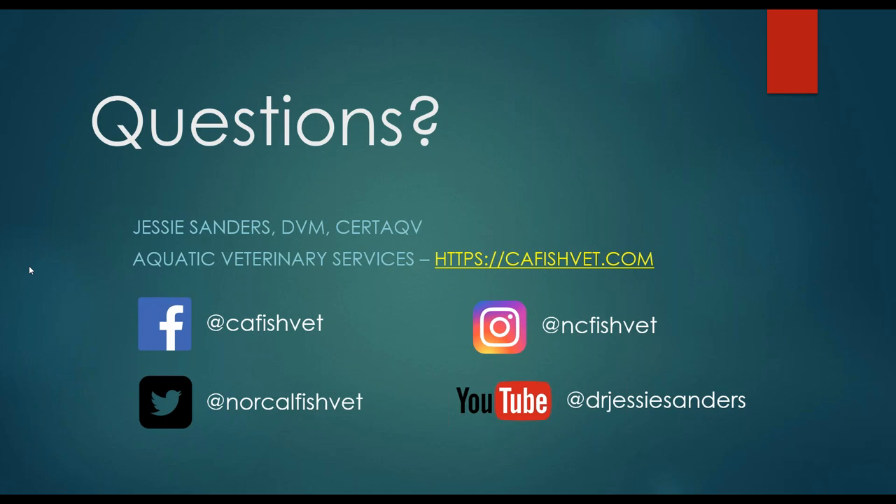Any more questions? That's it for today, then. Thank you very much, all of you who joined us. We'll be back next month with our water quality webinar — always a favorite of mine. Everyone have a lovely evening or afternoon, and we hope to see you again next month. Take care. Bye-bye.